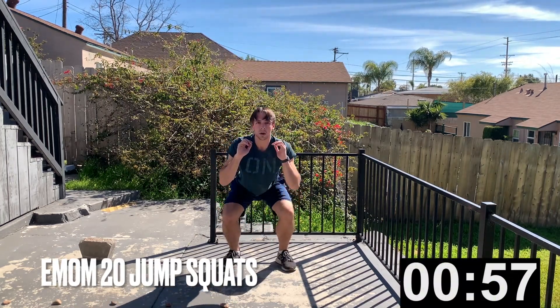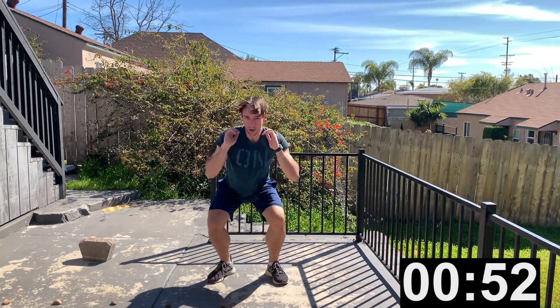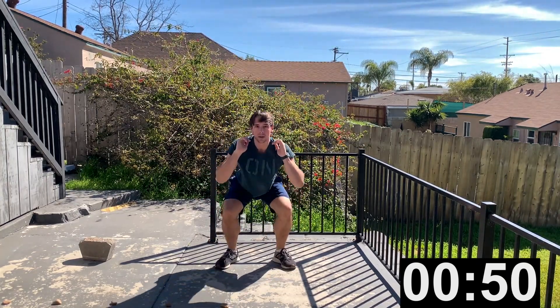Next exercise is jump squats. This is an EMOM — every minute on the minute. Once you get those 20 jump squats done, you can just hang out and rest.